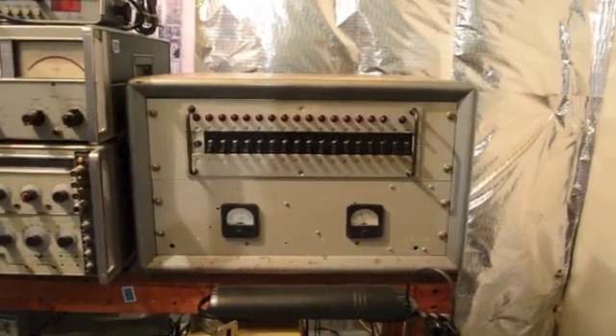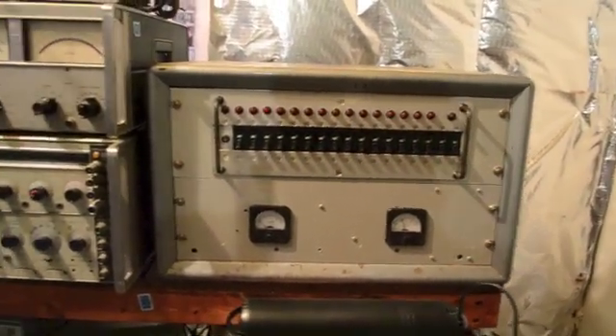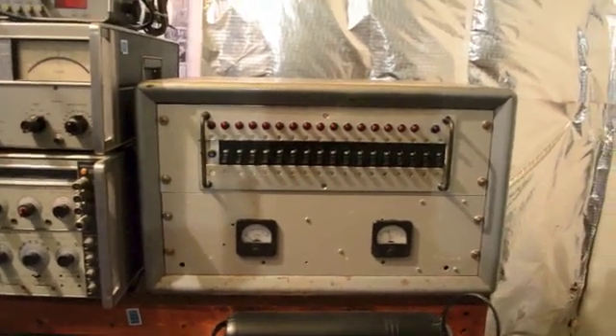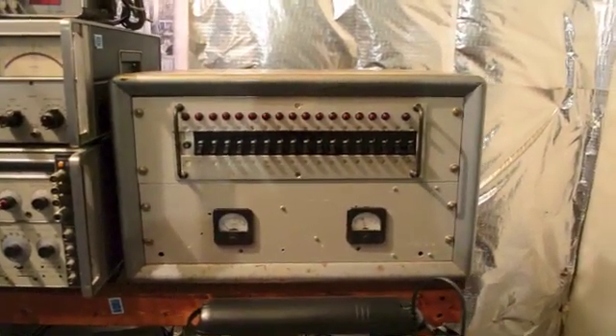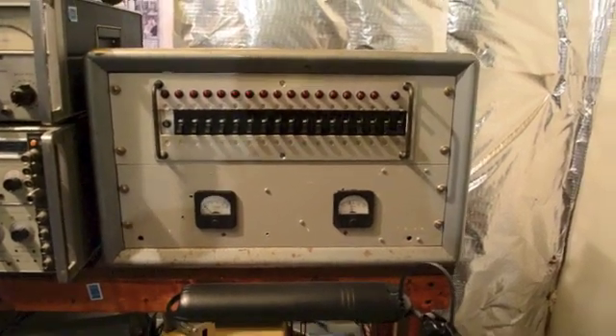Today I'm going to demonstrate my line voltage distribution panel, which is this right here. Basically it's a row of switches, which are each mapped to an outlet on the back, and each switch is actually a circuit breaker.